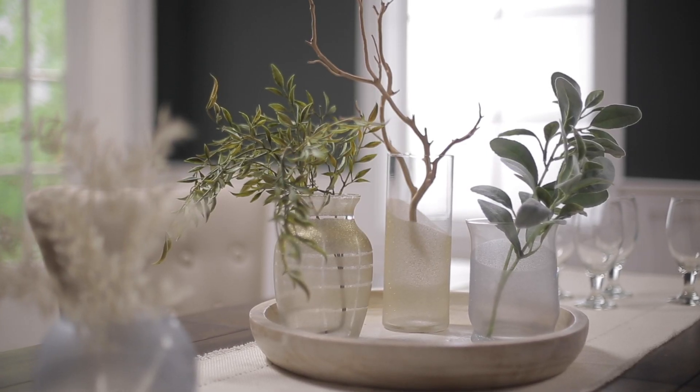Well, that was easy! Check out my other episode where I painted tile — yes, I painted tile. You're gonna love it.